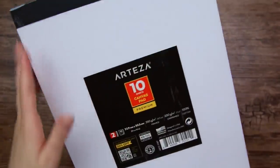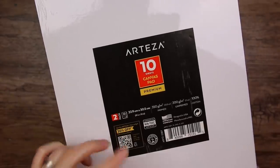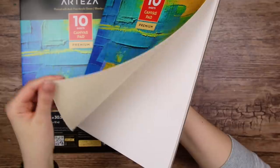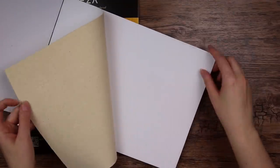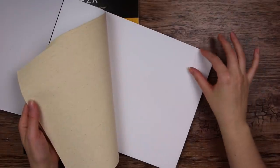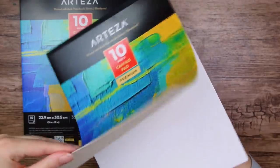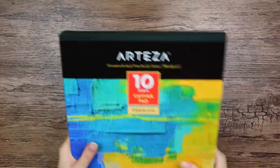Then we have this — it is apparently a 10-sheet canvas pad, and it comes in a pack of two, so that is 20 sheets. It has an interesting smell, kind of like sawdust. This is so exciting because it is real actual canvas, but in a pad — I've actually never seen anything like that before. The white side is the primed canvas and this is the raw side.